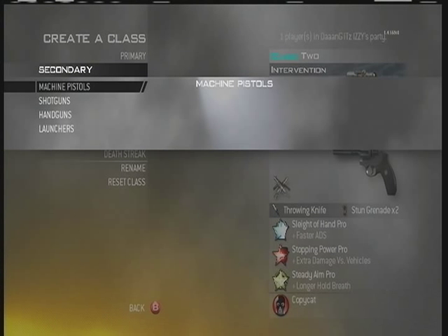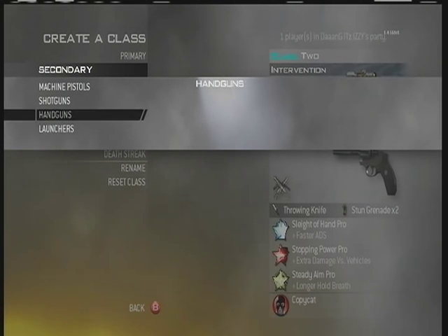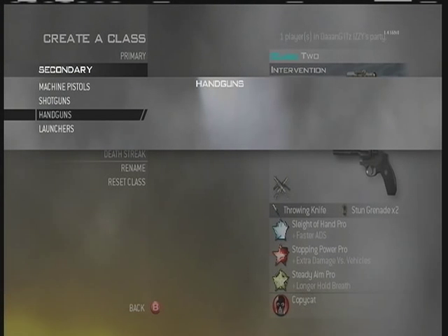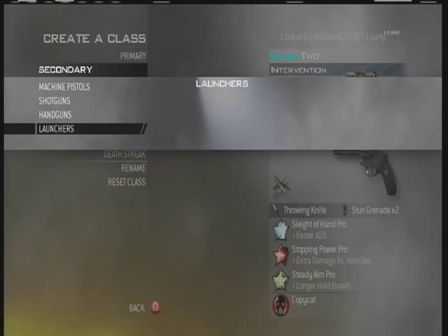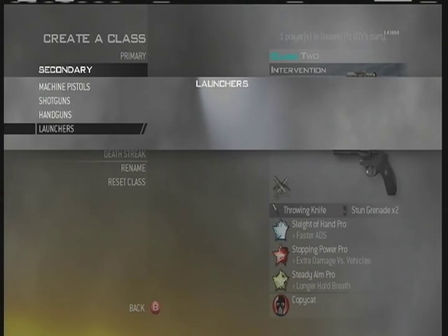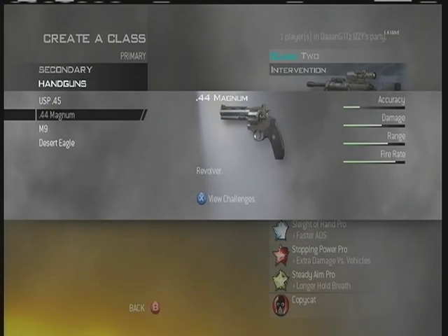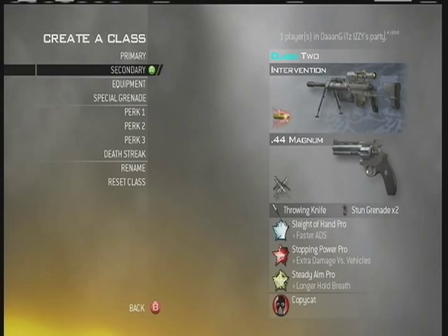For your secondary, if you're a new trick-shotter or beginner, I would suggest using the top three pistols. You can practice your switches — it's a lot faster with pistols than with a launcher. And if you don't hit a shot, you can pull out your pistol and still get the kill, so you don't get killed while practicing. But if you want a really stylish shot, go with the launchers. I personally use the 44 Magnum Akimbo because I like the double reload.